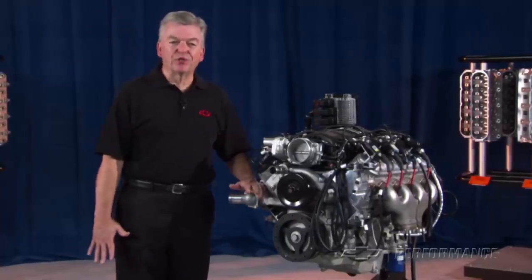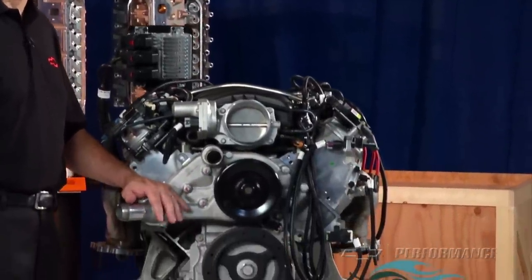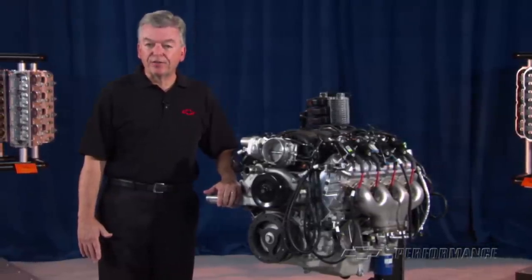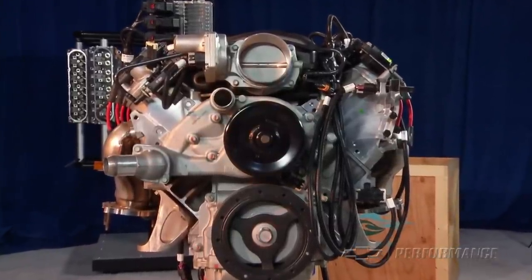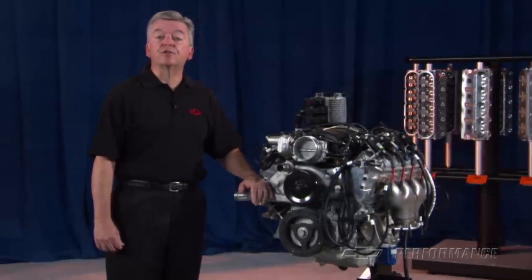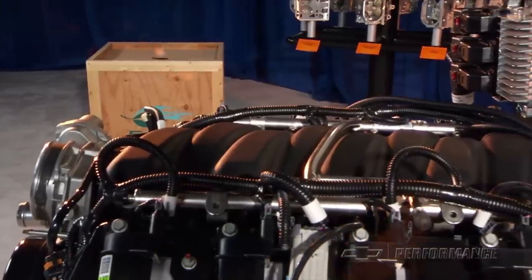The cylinder heads are works of art. The CNC-ported aluminum heads use 2.2-inch titanium intake valves and 1.61 sodium-filled exhaust valves in a 70cc chamber to produce an 11-to-1 static compression ratio. Pretty impressive for a street-driven production car. The unique LS7 cylinder heads are fed by equally large intake runners in the factory-designed EFI intake manifold.